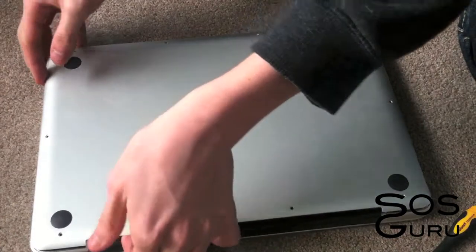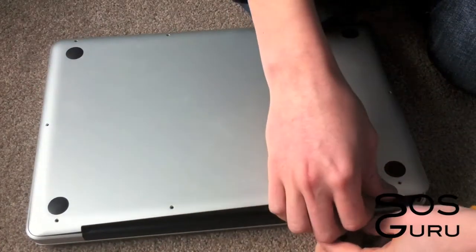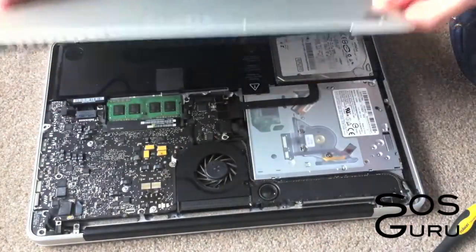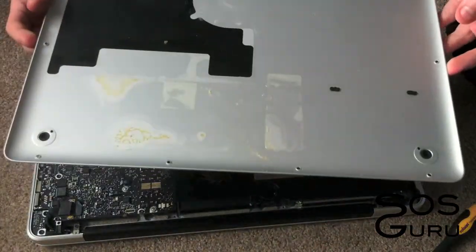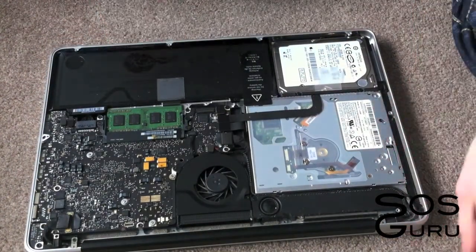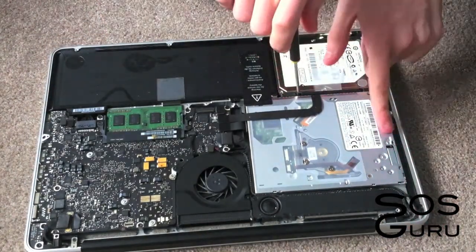Once they are all out you should be able to just pop off the bottom of the laptop and then you can see everything that's inside. Don't worry about replacing your hard drive — it won't void your warranty as long as you don't mess anything else up.